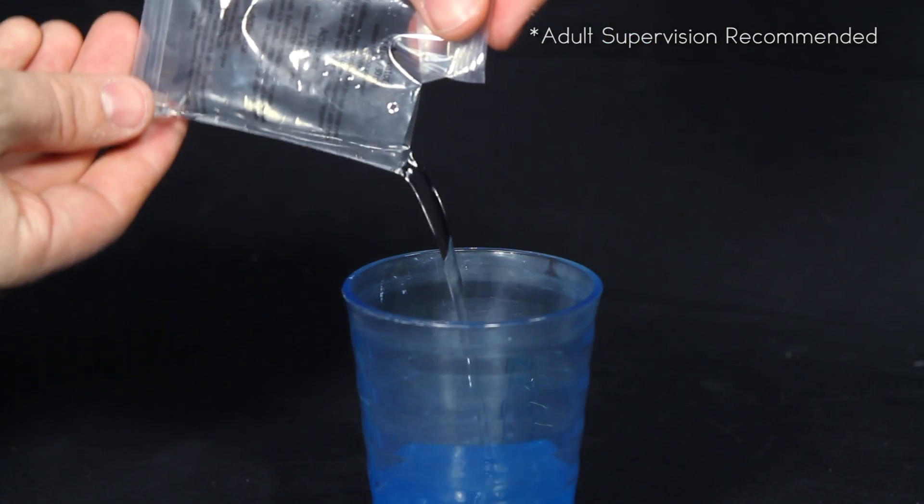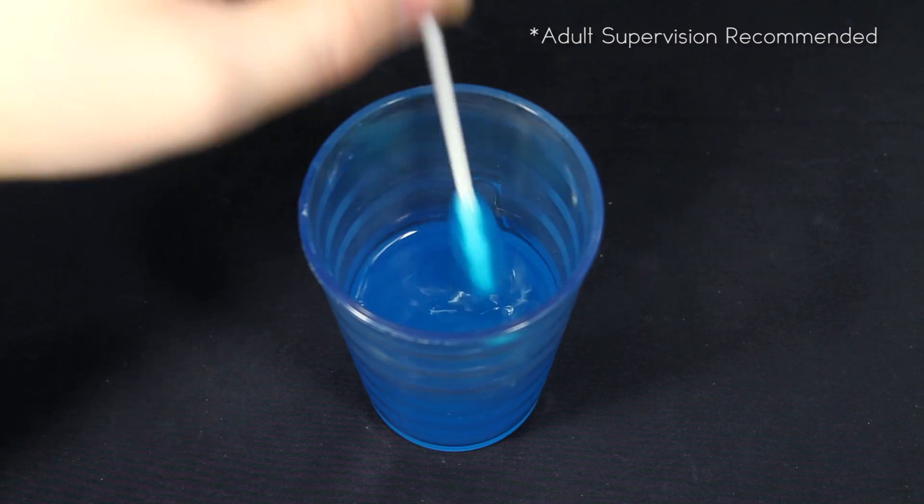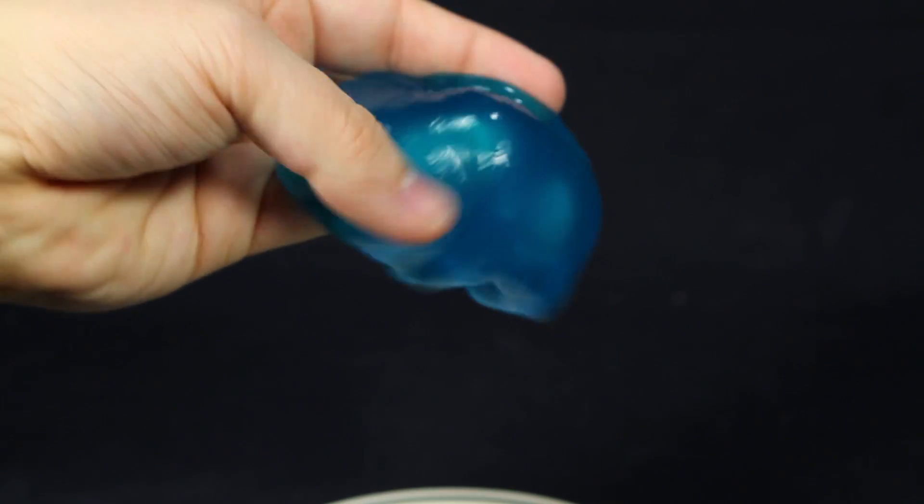Start by opening up the can container, take the activator and your slime of choice, mix together, stir well, and in three minutes you'll have homemade slime to play with.